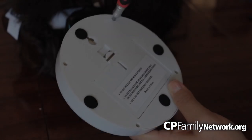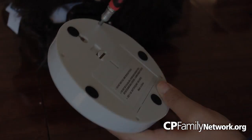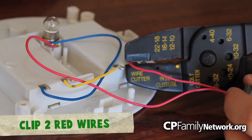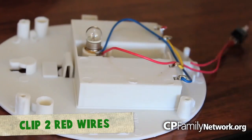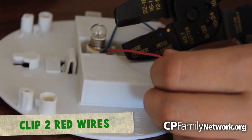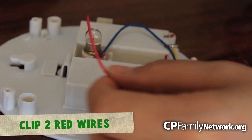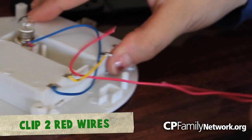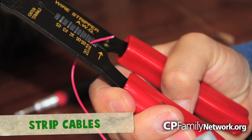Get your push light and open up the back of it. Here you'll find two red wires. Cut both of these wires. Make sure you don't have any batteries in the light. You will need to expose the copper wires on these as well.